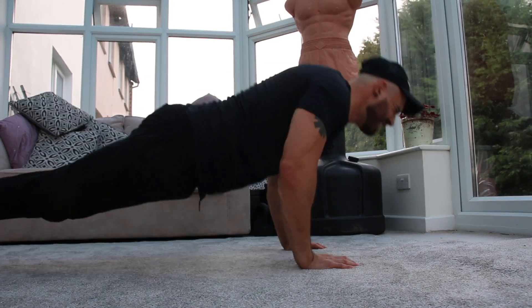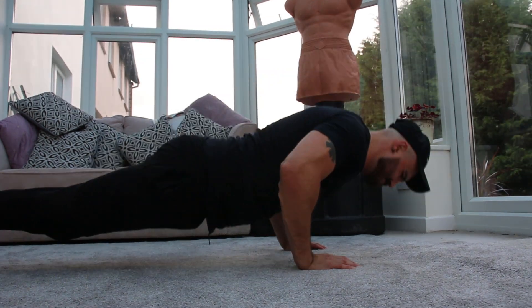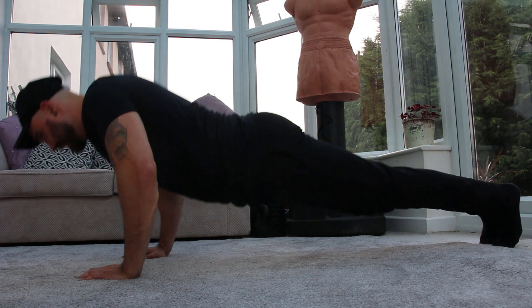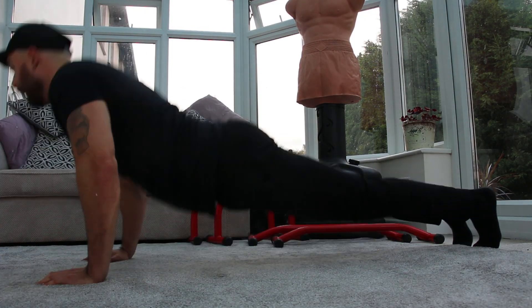Is this you? Do you struggle with push-ups? Are you that one person that can't even do one? The only way you can do them is either by half repping, belly flopping, or doing them from your knees. Sound familiar? Then this is the video for you.